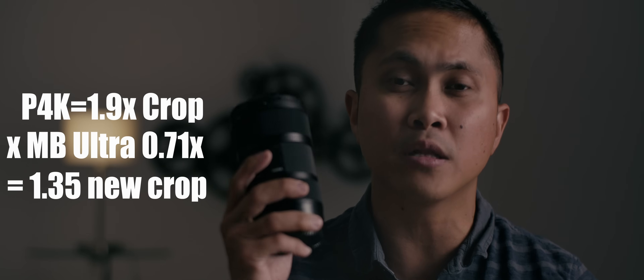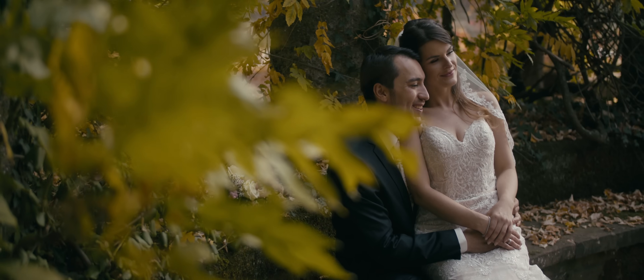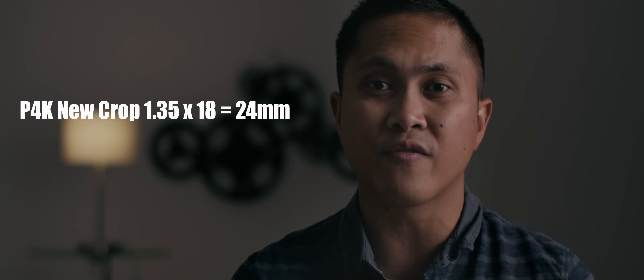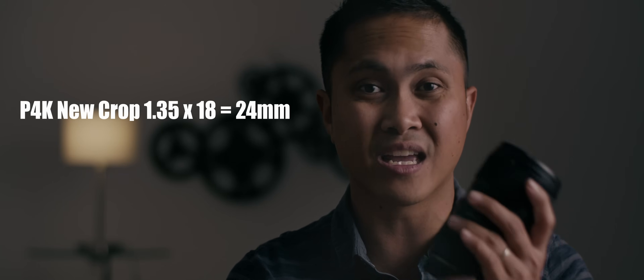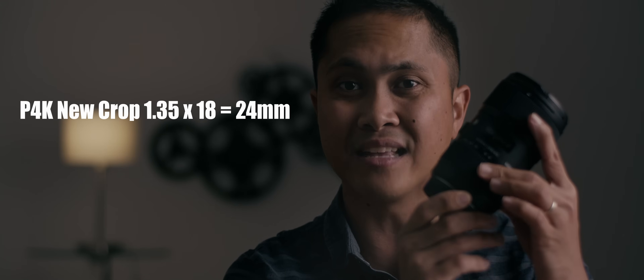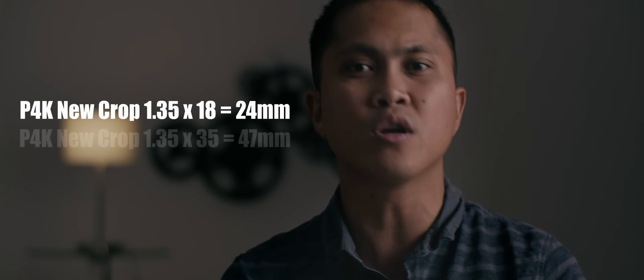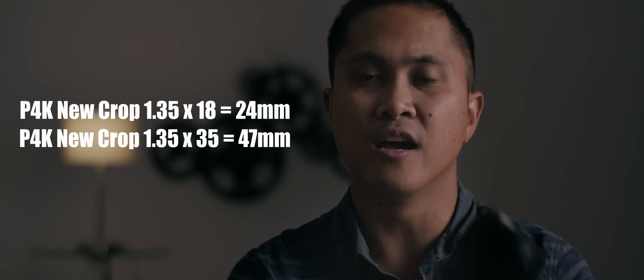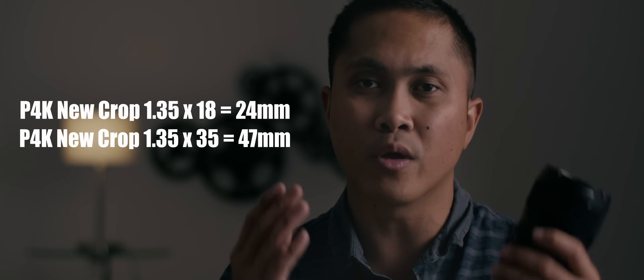Just a disclaimer — an 18-millimeter lens is always gonna be an 18-millimeter lens, and a 35-millimeter lens is always gonna be 35-millimeter. You can't change that. But what you can change when using a speed booster is the field of view. You're gonna do 1.35 times 18 on the wider end, and 1.35 times 35 on the other end. That's why this lens is so versatile with the Pocket 4K.